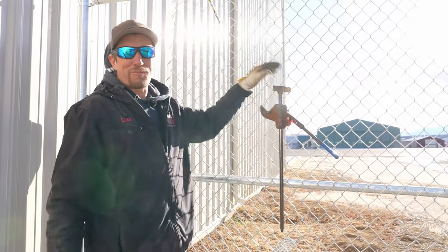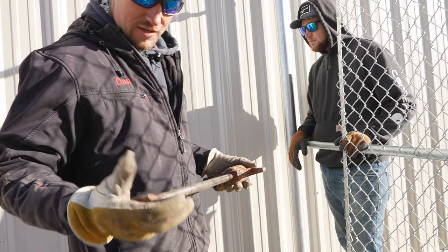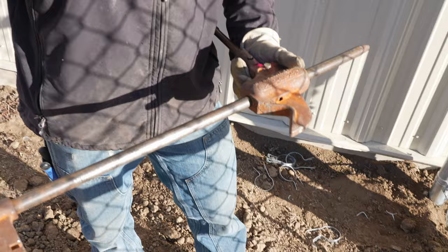Not everybody knows what these are. These are pull jacks. We're gonna show you what they are and how to use them. They are designed to stretch your chain link for you. What we're gonna do is put this piece on the chain link, put this piece on the post, and the tension bar fits right here in the notch. As you pull on the handle, it pulls this piece through here — this being on the post — and it brings your chain link to your post so that way you can terminate your chain link.